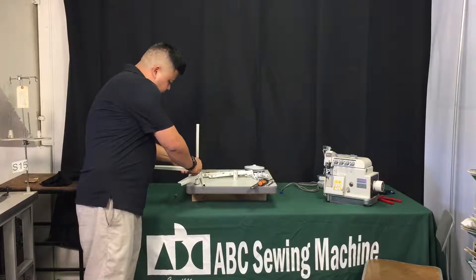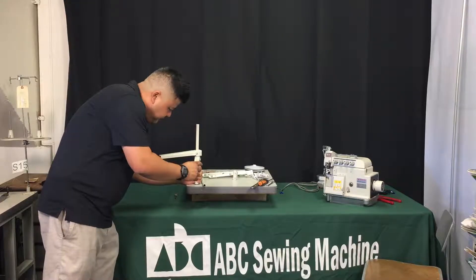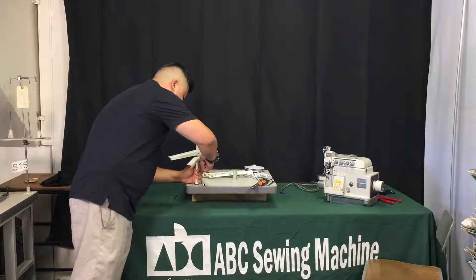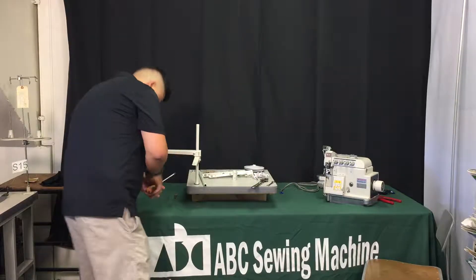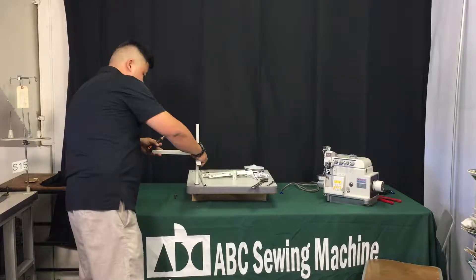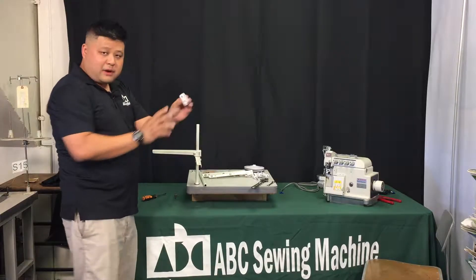You want to make sure it's a little loose so you can move the thread stand up and down to get the height right. For an overlock machine we usually do about four and a half inches. Once you've wrapped it around, just lock it down hand-tight to get the positioning set, then take your Phillips screwdriver and tighten down the thread stand on both ends.